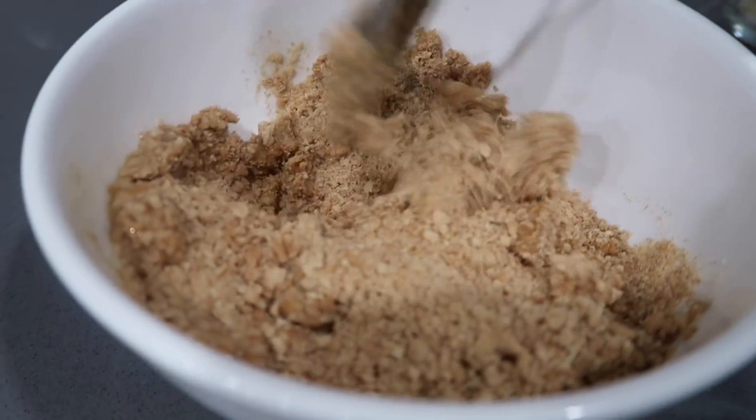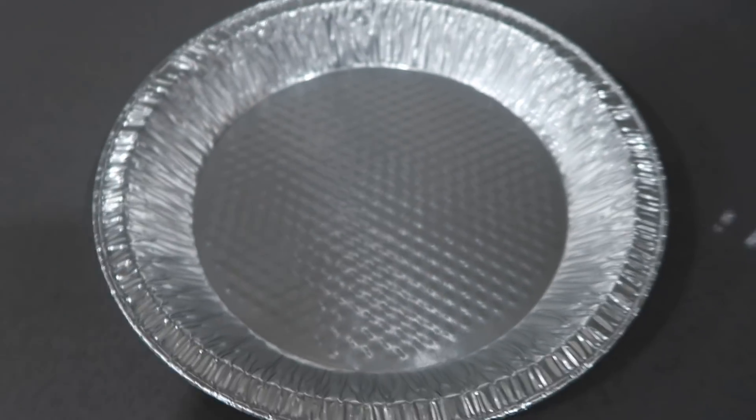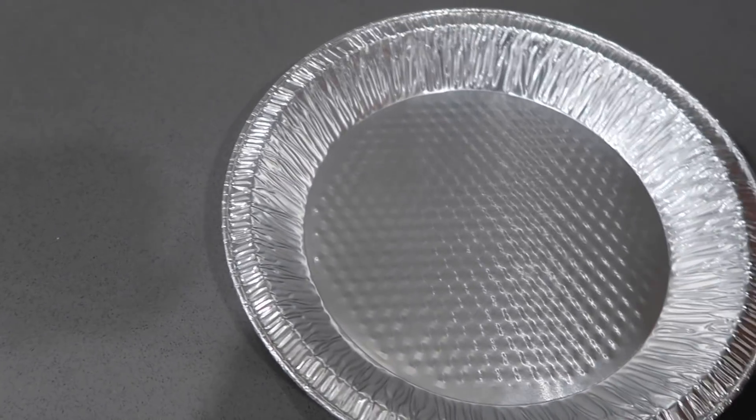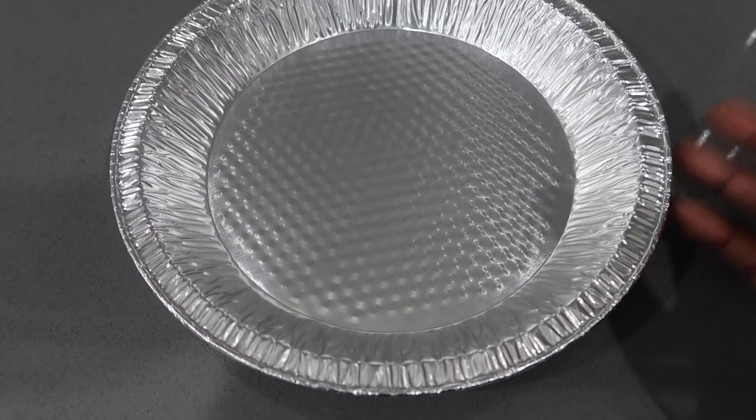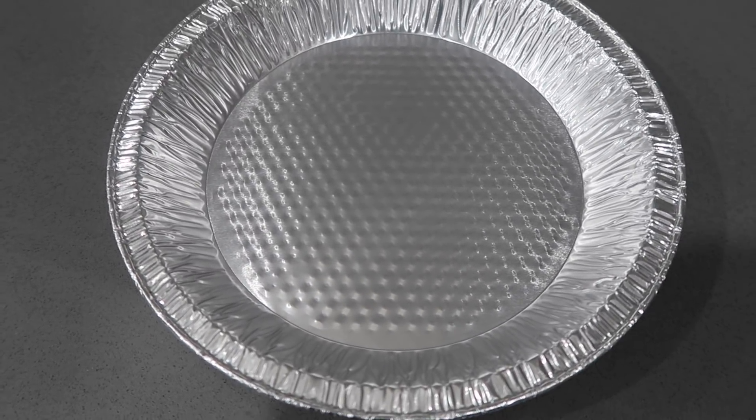Then you want to press that into the bottom of a nine-inch pan. Usually I use one of the tall springform ones, but this is all they had at the grocery store, so hopefully it still works out.